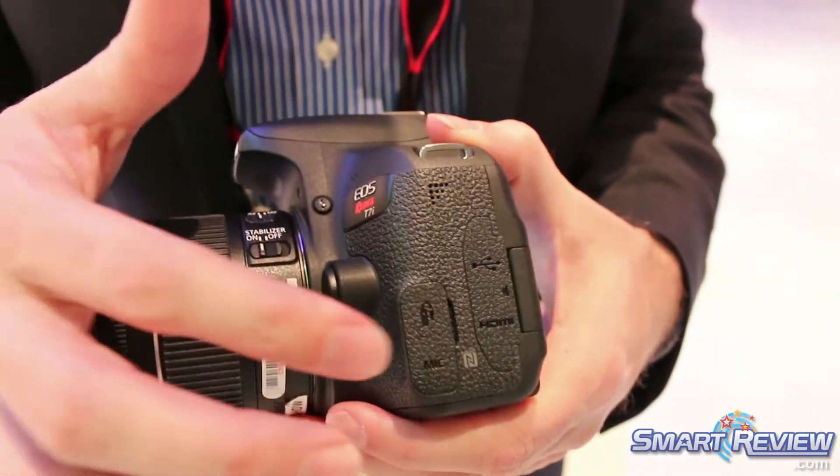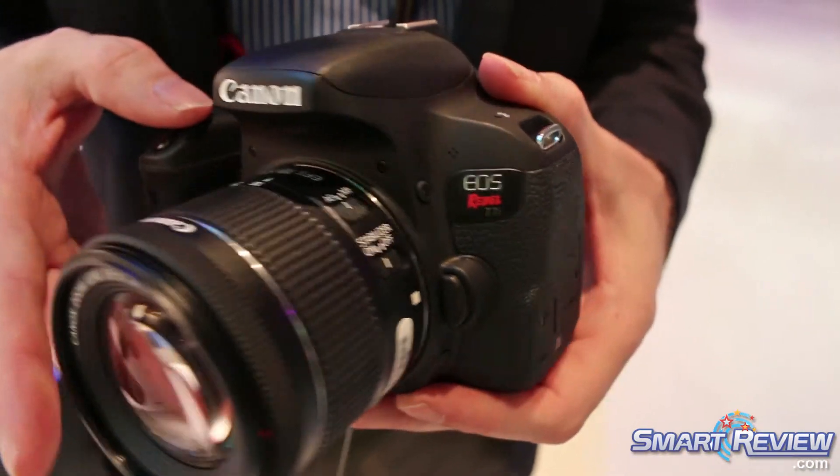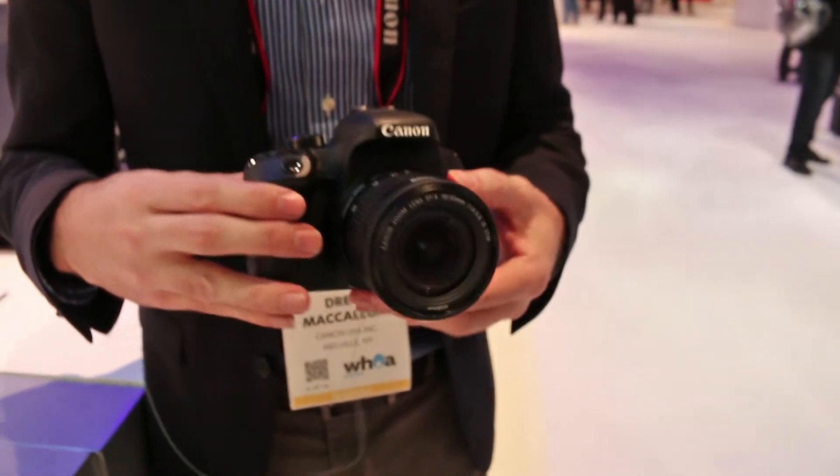We do have a mic input jack and remote jack as well, plus HDMI out to a monitor if you want. So that's the T7i.